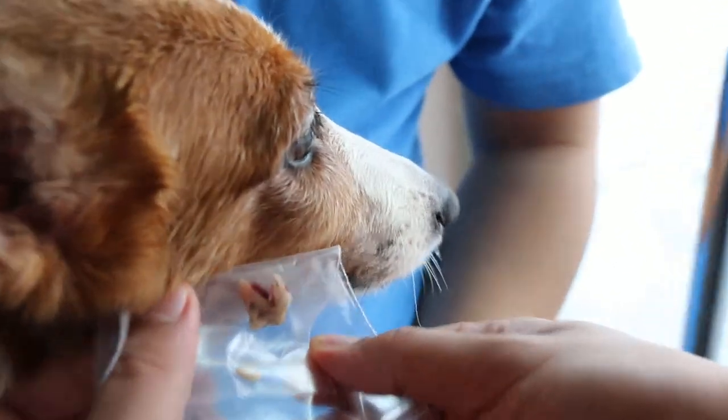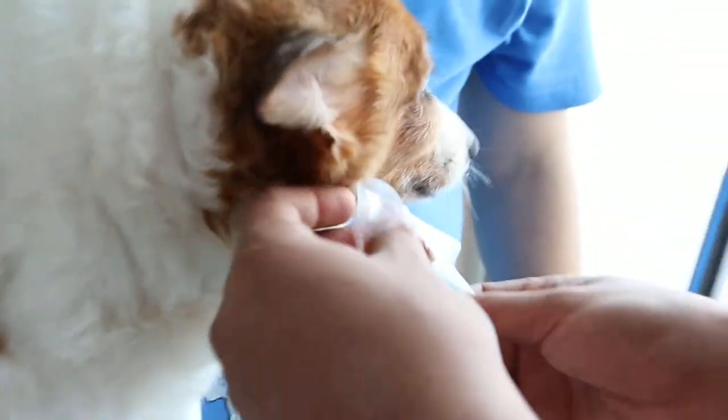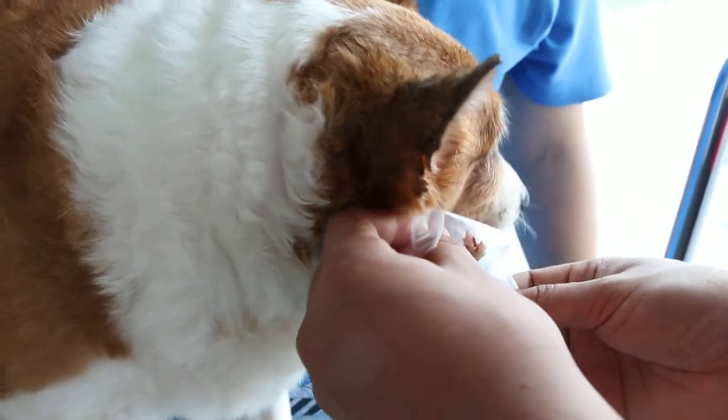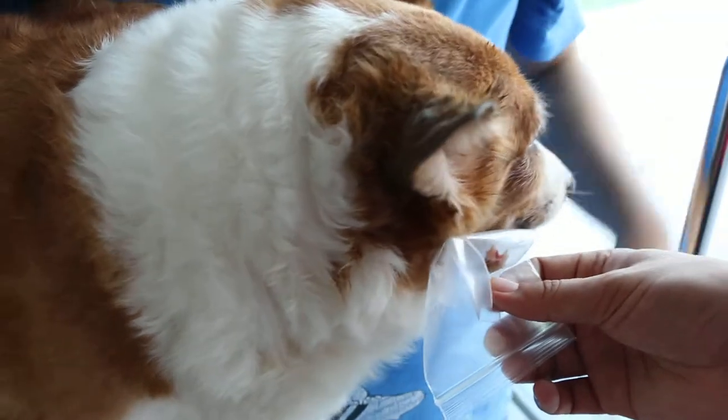So massage the swelling because there is blood bleeding in the sinus, and then it comes through. Painkillers for four days, and there's still some blood. Then water and dry food.